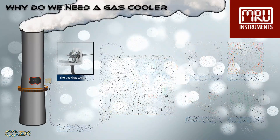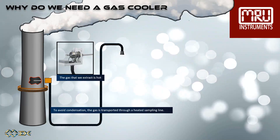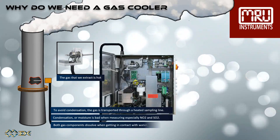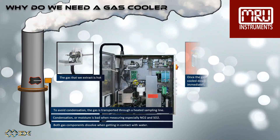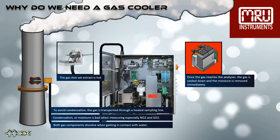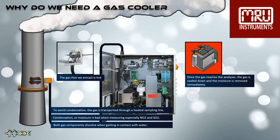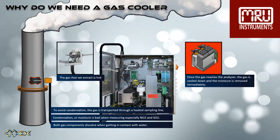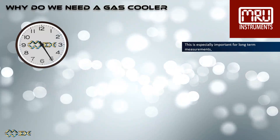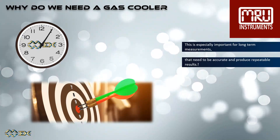But first, why do we need a gas cooler? The gas that we extract is hot. To avoid condensation, the gas is transported through a heated sampling line. Condensation or moisture is bad when measuring, especially NO2 and SO2. Both gas components dissolve when getting in contact with water. Once the gas reaches the analyzer, the gas is cooled down and the moisture is removed immediately.